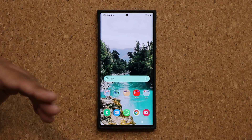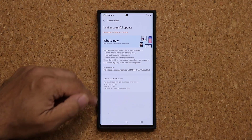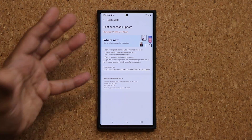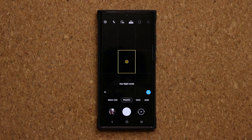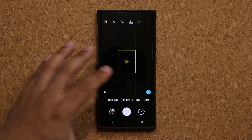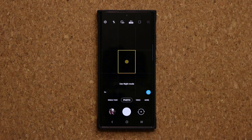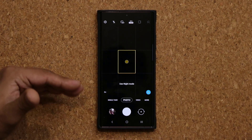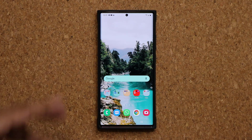Now on top of that, the other thing is we do have direct improvements to the actual camera. Some people around the world get more information with their updates, and people have let me know that their Note shows camera improvements. So the camera is gonna be smoother and the focus is gonna be better with this update.